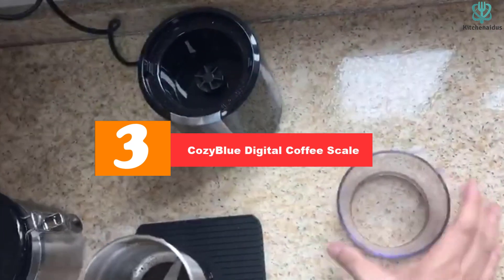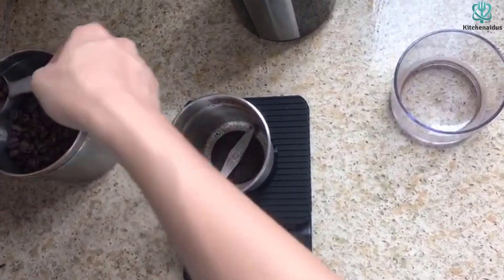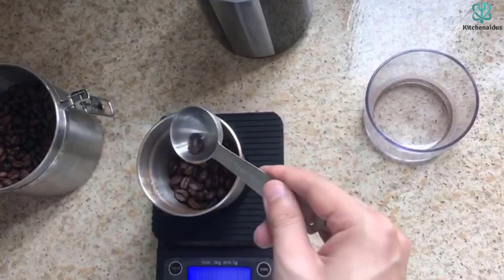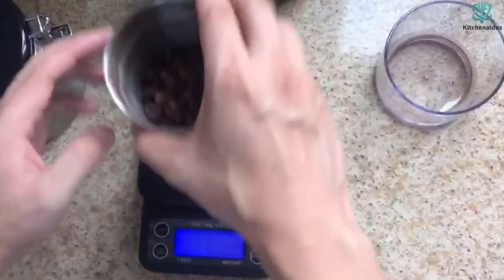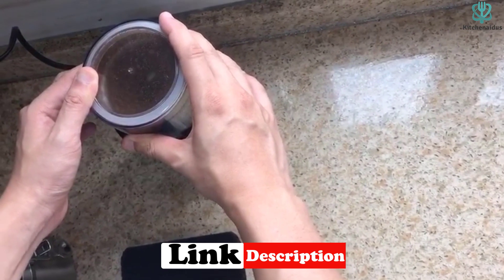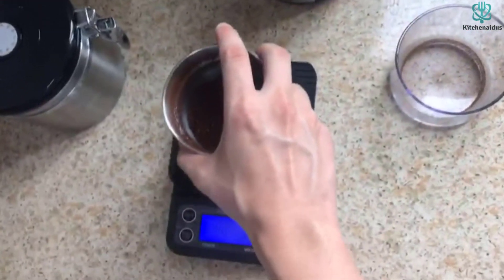At number 3, we have the COZY Blue Digital Coffee Scale. It is a multi-purpose kitchen scale designed for coffee lovers who want to brew their own coffee with precision. It features high-precision sensors to measure from 0.1 ounces or 1 gram to 3,000 grams per milliliter, with 5 different units of measurement: OZ, LB, G, ML, and G/ML. It also includes a heat-resistant silicone mat and batteries, and comes with a non-slip rubber mat to protect the scale from heat or liquid spillage. Customers have praised its accuracy and ease of use, though some have noted that it looks cheap and the instructions are poorly translated.